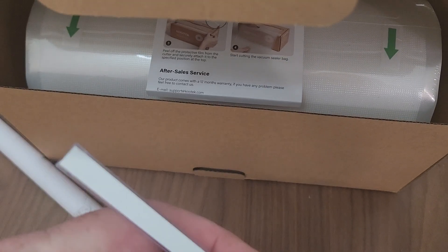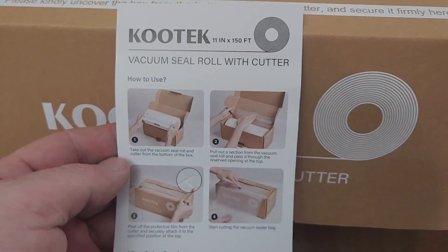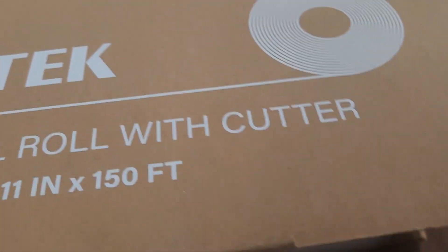There's double-sided tape here, this white strip — that's going to be used to stick it on. You have instructions on how to do it right here. Here's the actual roll which looks very thick. That's the actual roll right there.